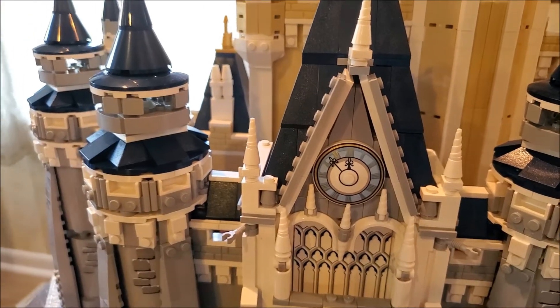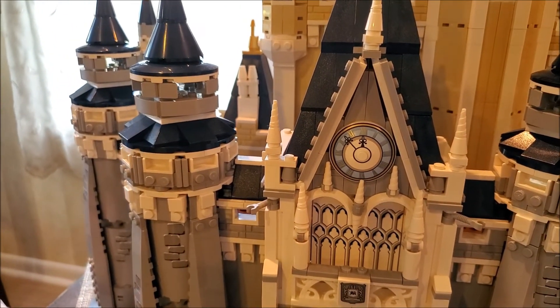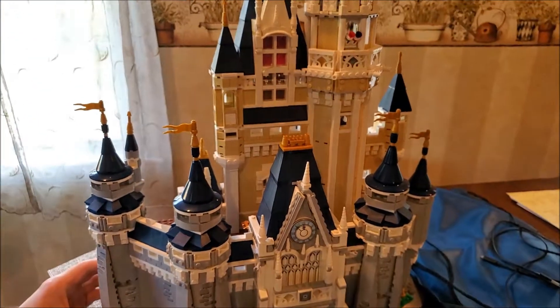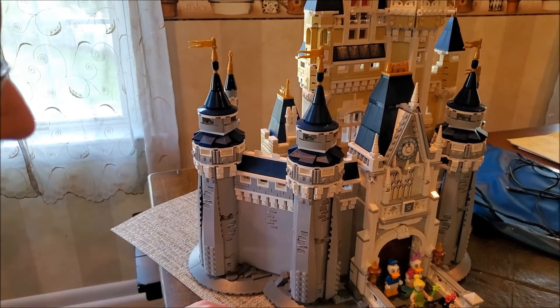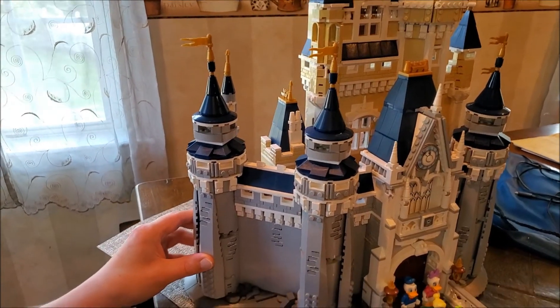Right up here is the little clock, which is still pretty cool. I think this one kind of looks like what the Disney Castle would look like during the holidays — this is the way that they're arranged. And here's the side of the Disney Castle.